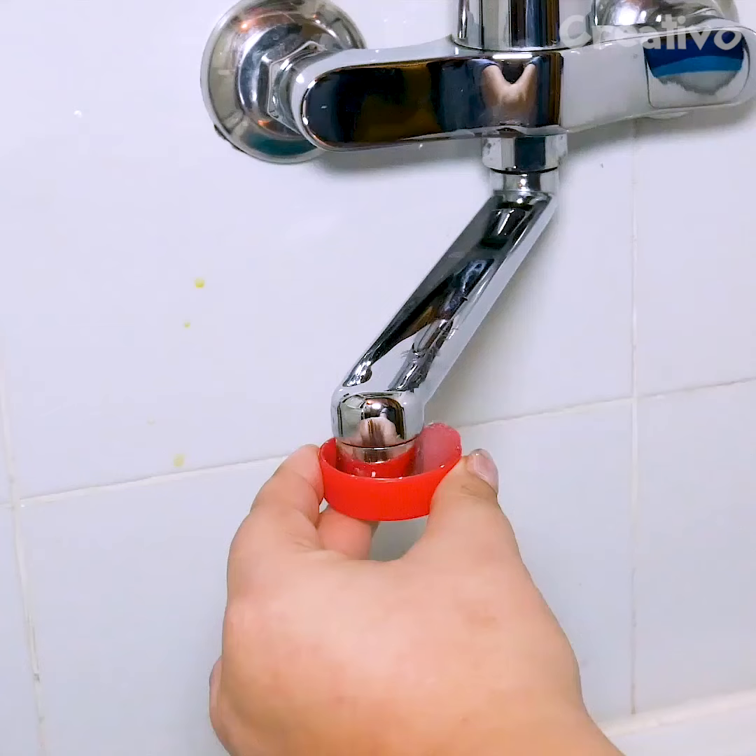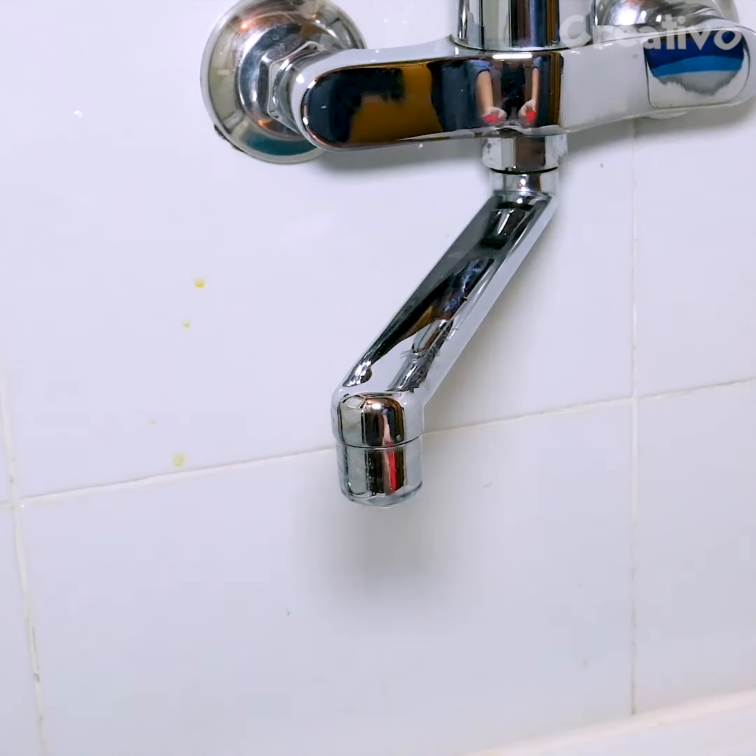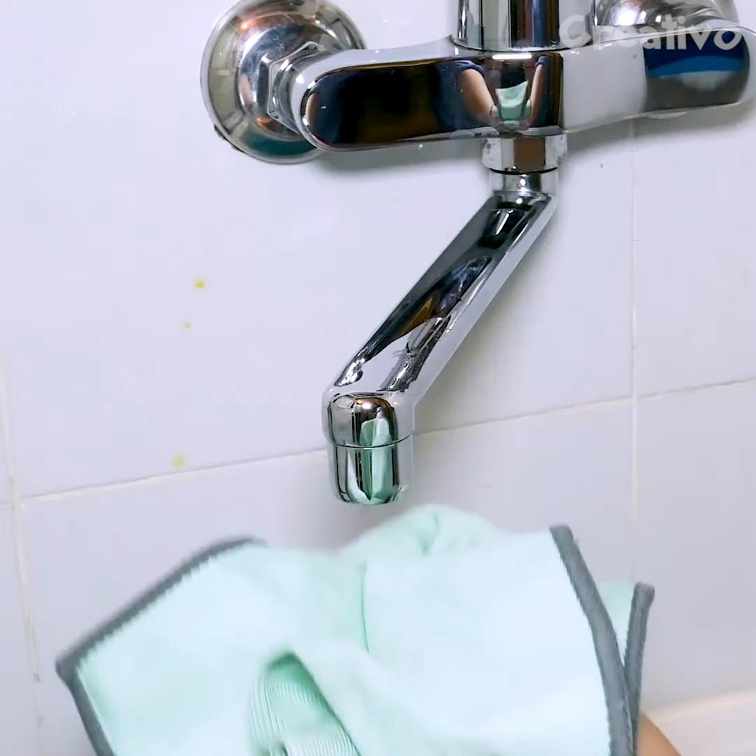To remove limescale from a faucet, see how effective a capful of white vinegar can be. Wow!